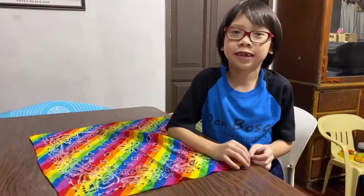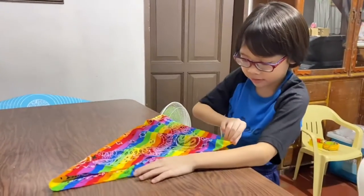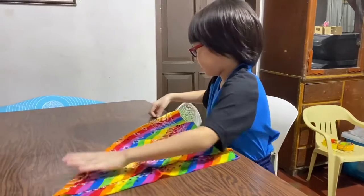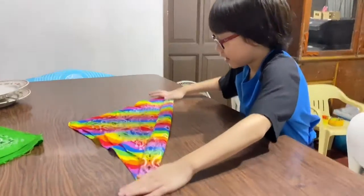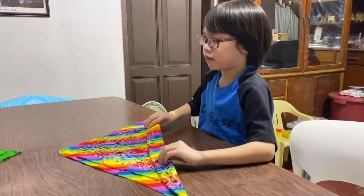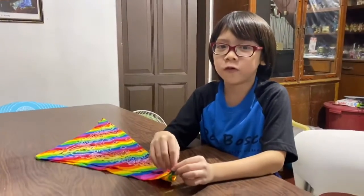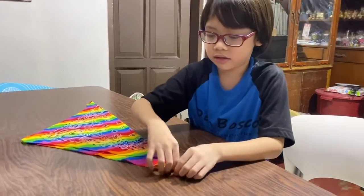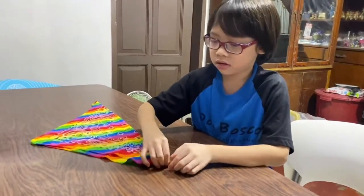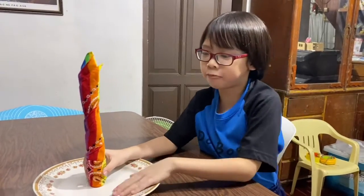Step one, we need a triangle like this. Next, we fold it like this. Next, we'll flip. Step four, we fold and we'll roll. Step six, standing in the plate.